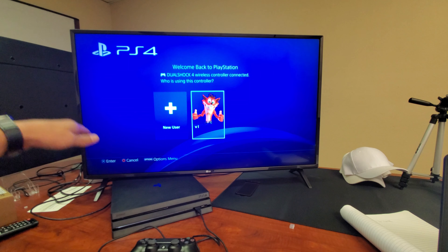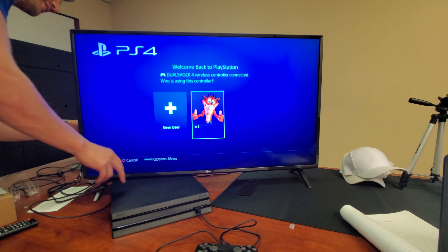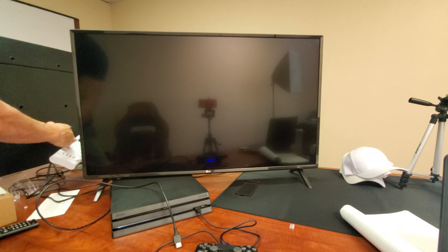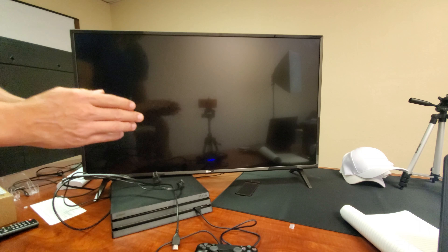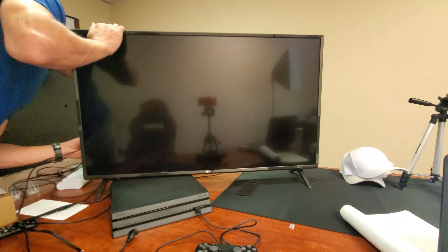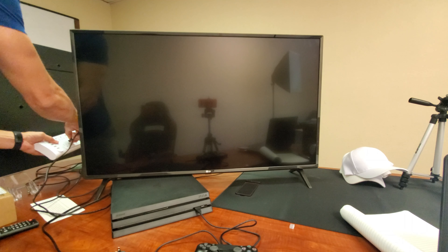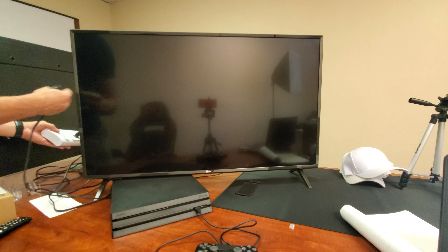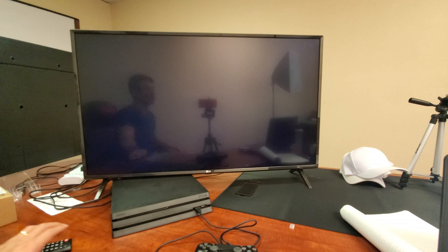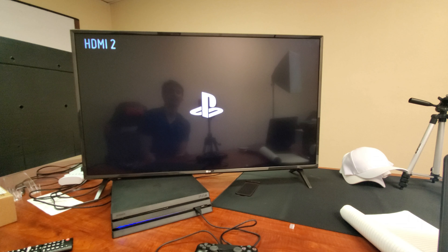If it's still not working and still saying no signal or weak and no signal, the next thing I want you to do is: unplug the HDMI cable from the TV that's connected to the PS4. Now unplug both the TV and the PS4 — they are both unplugged. Wait one minute. After the one-minute mark, plug your HDMI cable back into your TV first, then plug in your TV, then plug in your PlayStation, turn on the TV, and turn on the PS4.